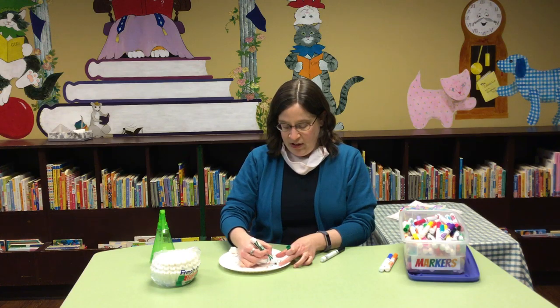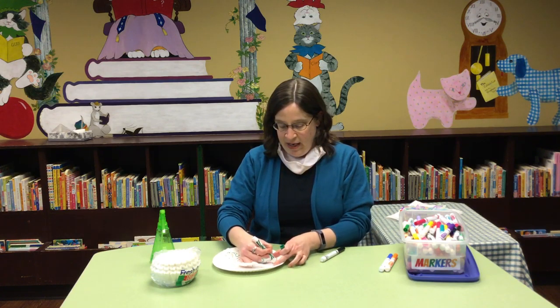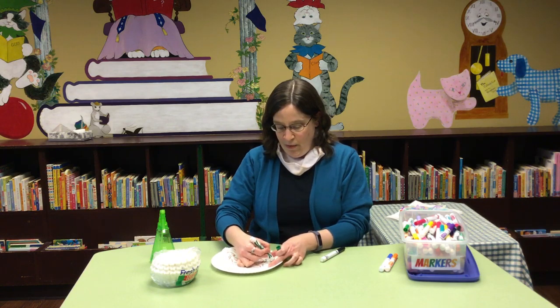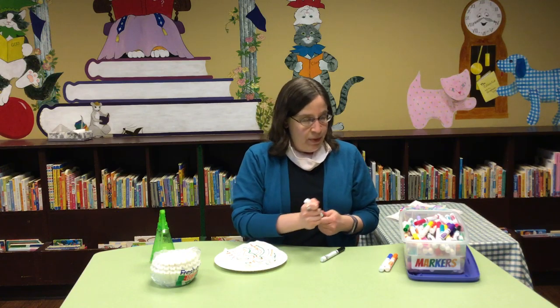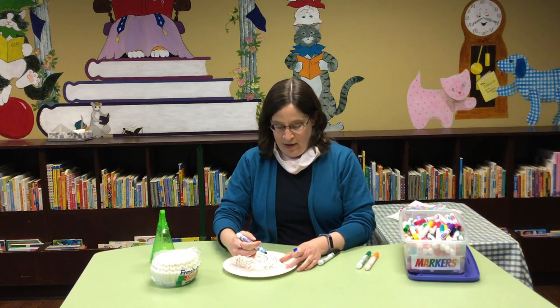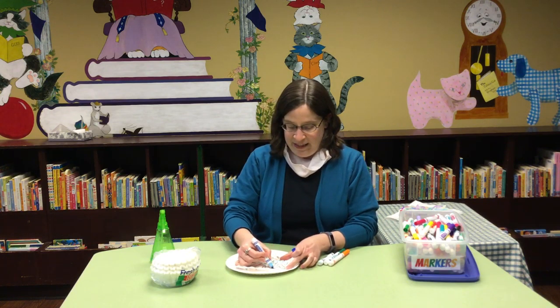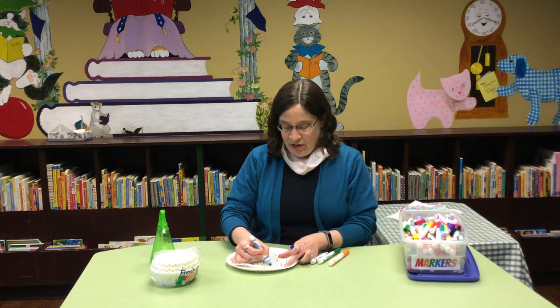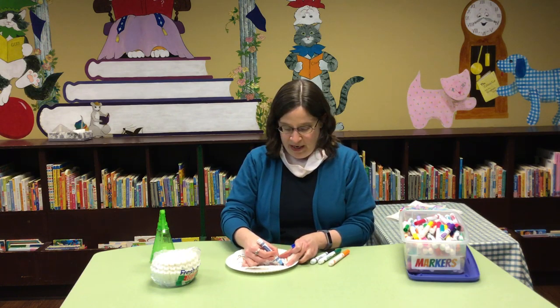I'm not particularly taking my time, but you can take as much time as you like at home. We in the children's department did a few of these a week or so ago while we were experimenting with this idea. They all turned out very different and they all turned out pretty cool — I'll show you in a moment.